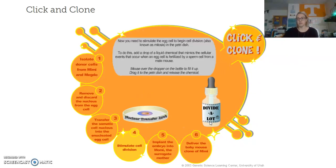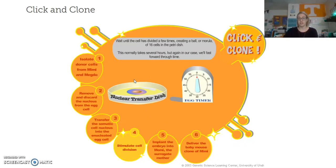Now we have to simulate cell division. After fertilization has occurred, those cells have to go through mitosis so they can go through the regular cell cycle of G1, S, and G2, so we can start to get a multicellular organism. We add this super special sciencey liquid called 'divide-a-lot' so it can begin to divide and create basically a ball of approximately 16 cells, so that it can be implanted into the surrogate mother mouse.